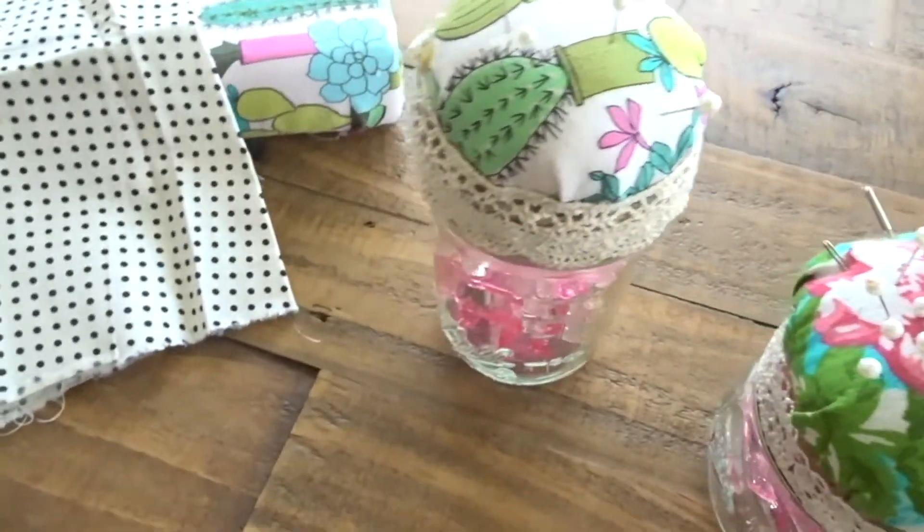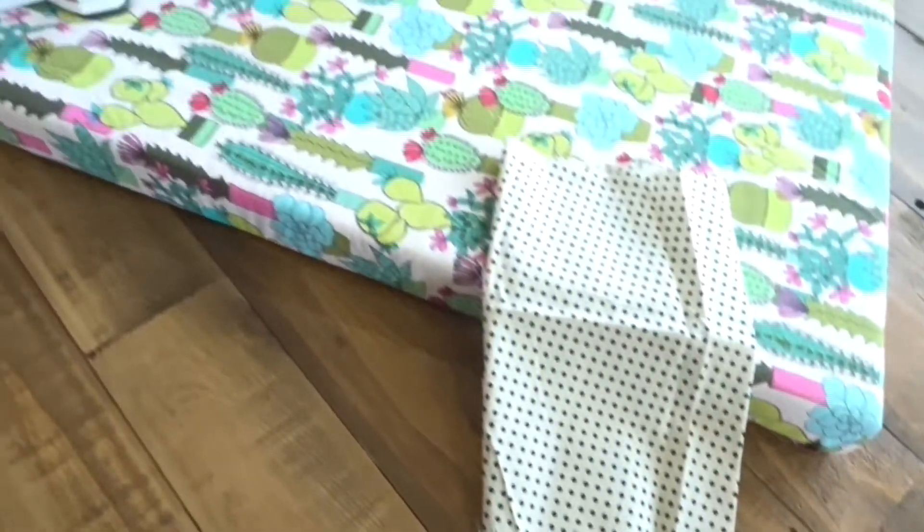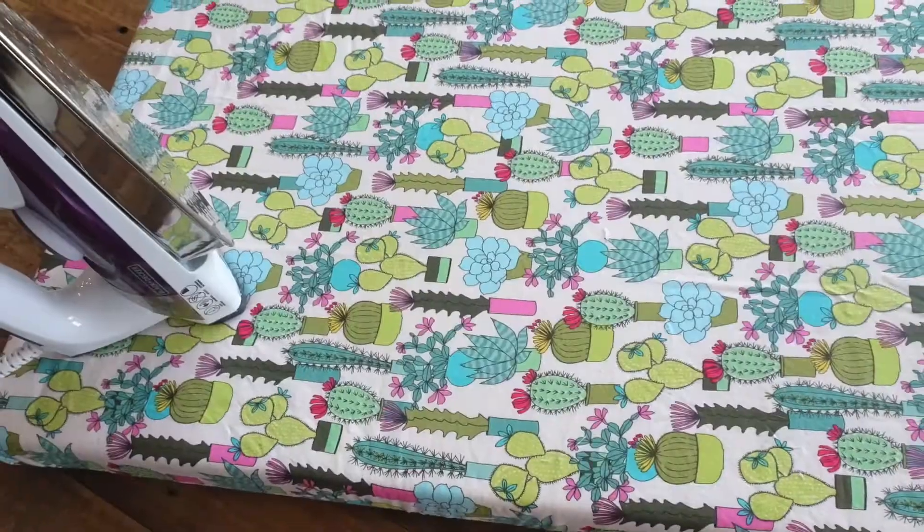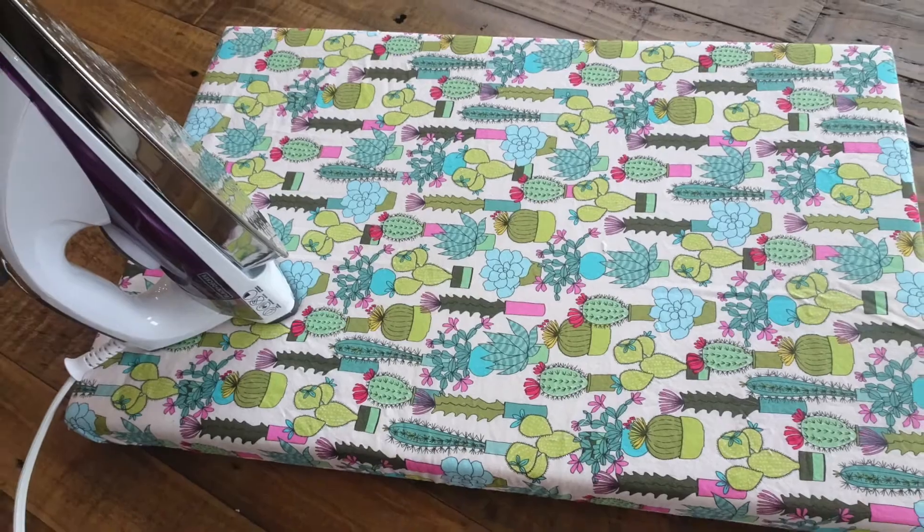Hello everybody and welcome back to my channel. Today I want to show you how to make a couple of sewing essentials using your scrap fabric. I'm going to get things started with showing you how to make your own ironing board.